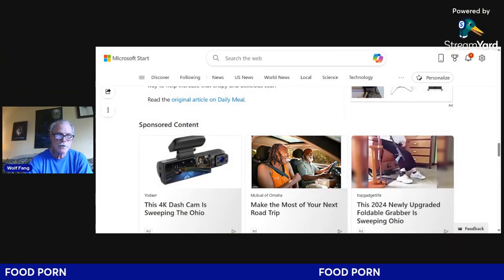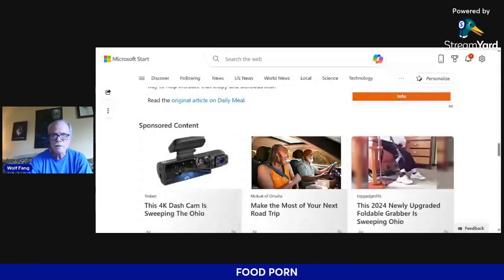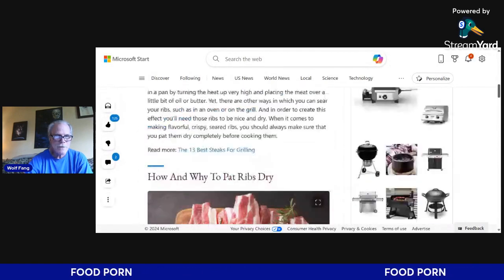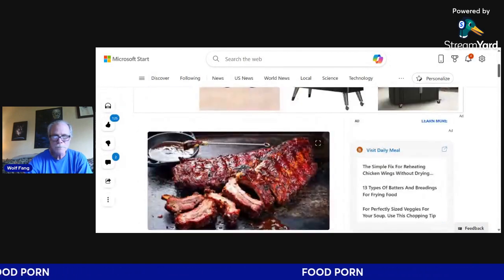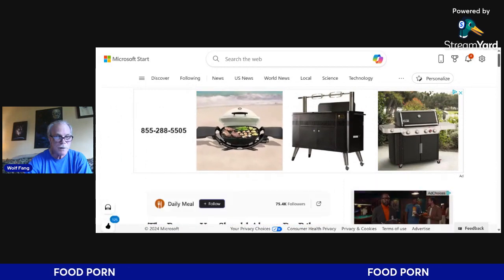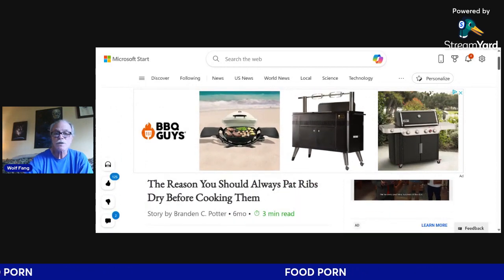I'm staying away from the news and I'm going to do some food porn. Today it's about doing barbecue ribs — everybody loves barbecue ribs. The topic is the reason why you should always pat ribs dry before cooking them.